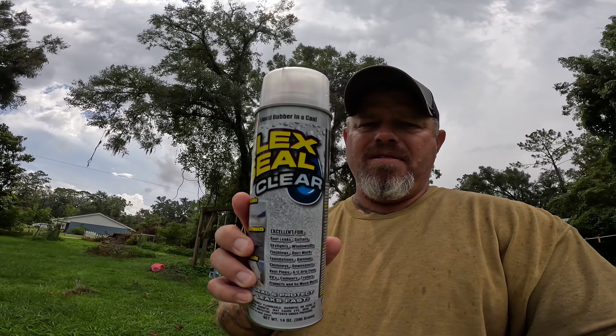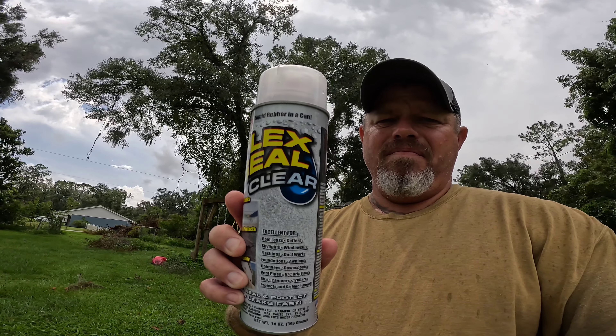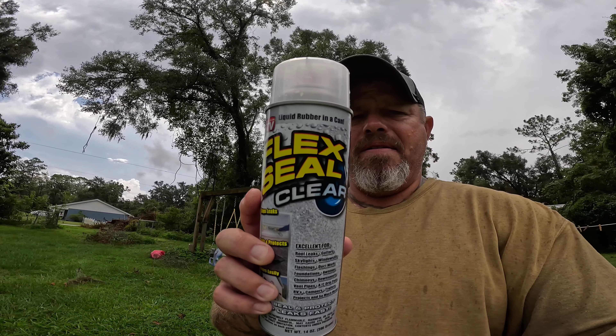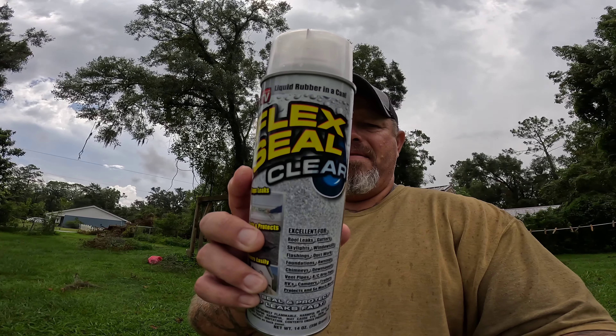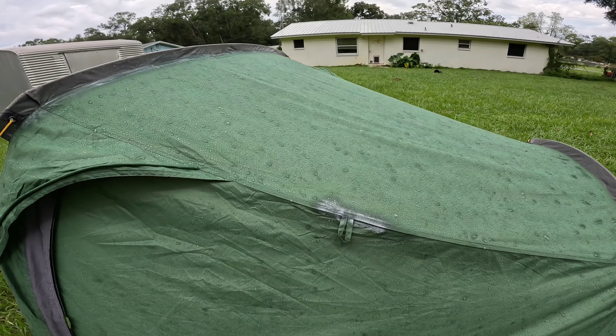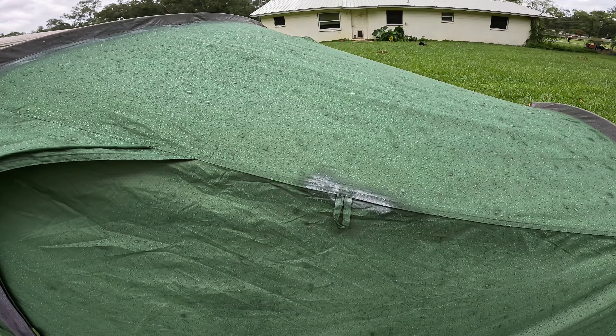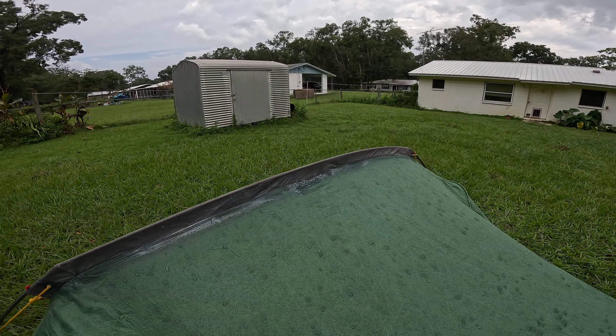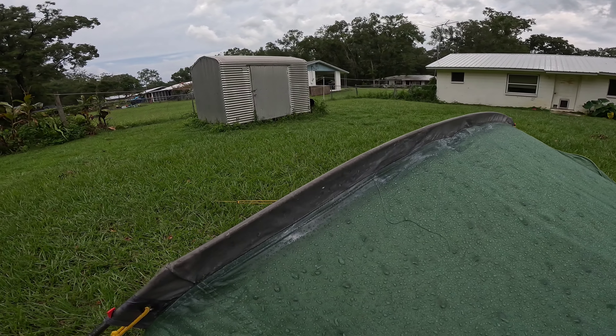I went ahead and purchased the Flex Seal — it's the Flex Seal clear spray. Let me get that in there so you can see it. I got the big can instead of the little can. I went ahead and sprayed on both sides of the doors and then across the seam on both sides.